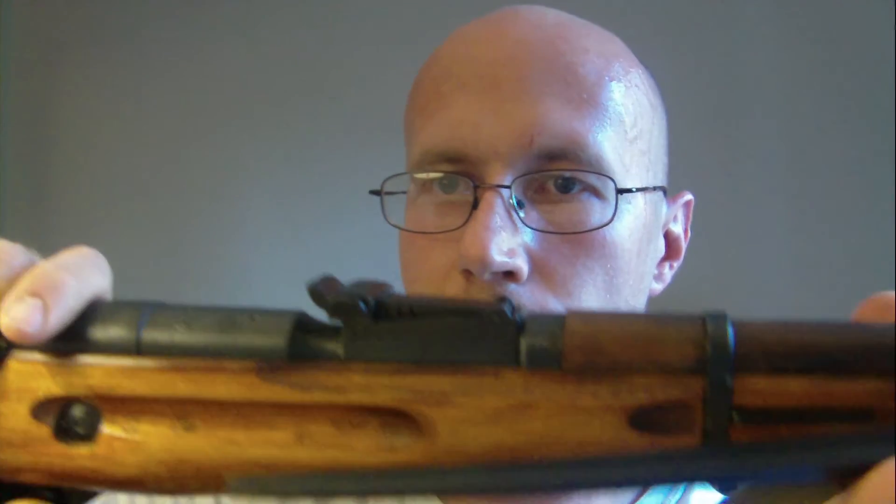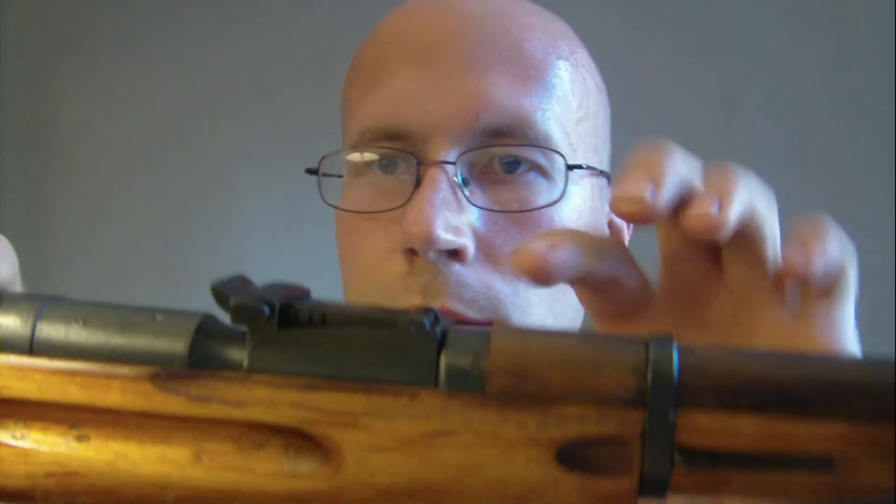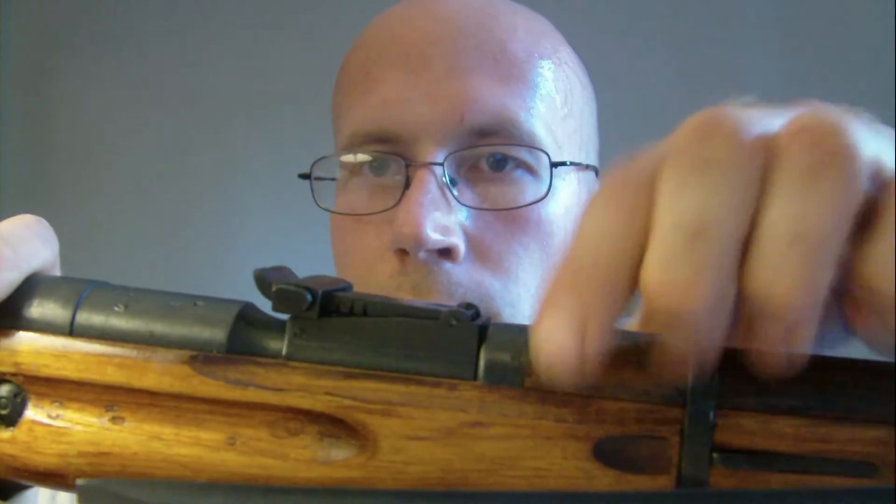Try to angle this so you guys can see it. There's the groove right there. So when you pop that in, it snaps in. Basically you're kind of level with your stock now.